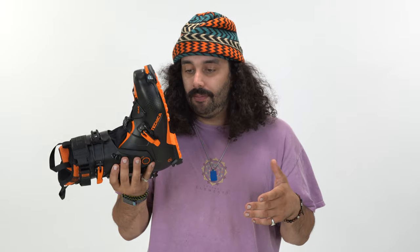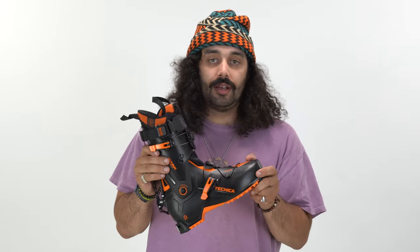It's soft and it doesn't give you that tingly, numbing feeling when your feet swell. This eliminates a lot of that. Huge fan — the new Technica Peak Boot.